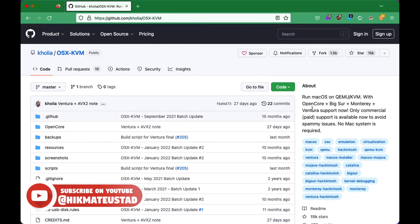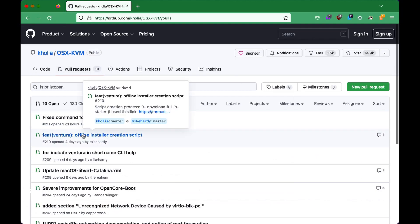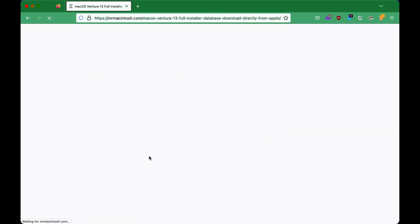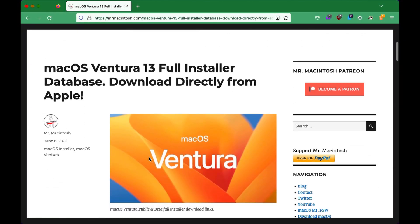There are two different ways to install it: the online and the offline installation method. So I came back to this GitHub script. And if you go to the pull request, we see a gentleman by the name of Mike Hardy. All credit goes to this guy for this method. At least he has given us a way to install Ventura offline.